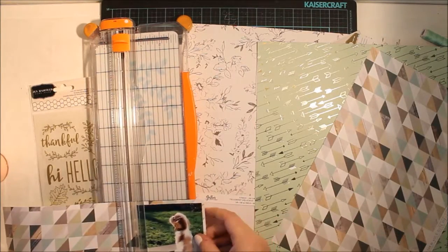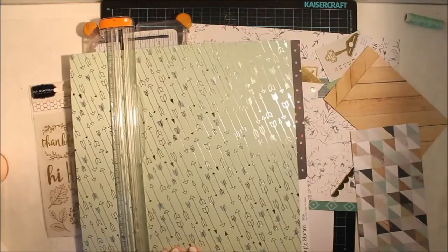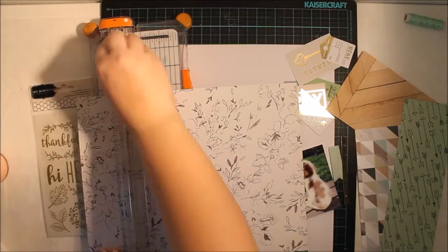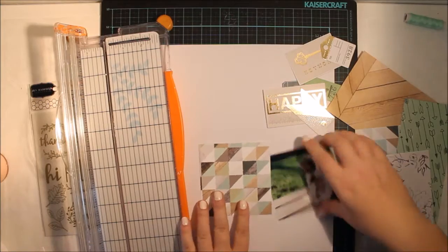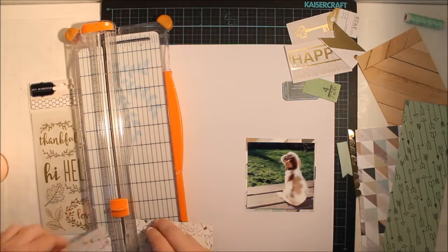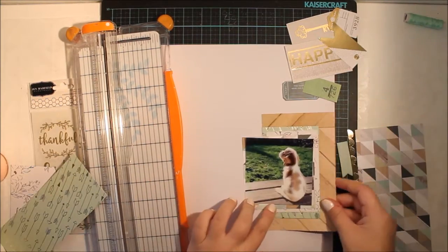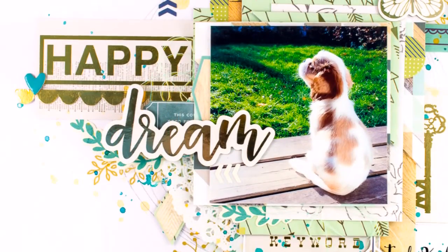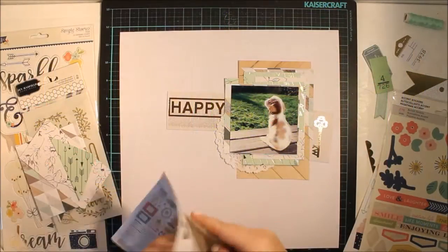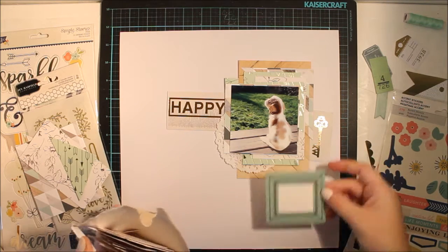I'm using the main kit from October and also the embellishment kit from October. I really love the papers we have in the main kit so I decided to use mostly the papers and a few embellishments. This triangle paper is from Pink Paisley and I adore it. There are also papers from Maggie Holmes' Gather Collection and Simple Stories, American Crafts, Dear Lizzie.